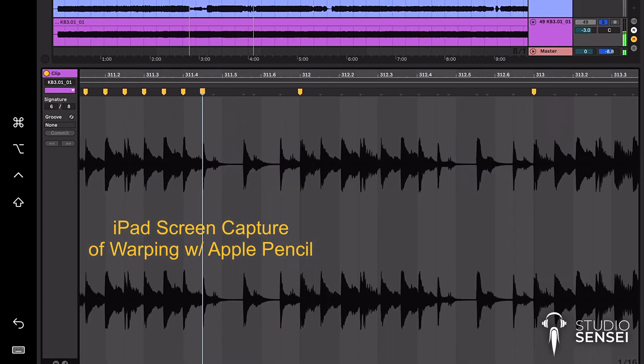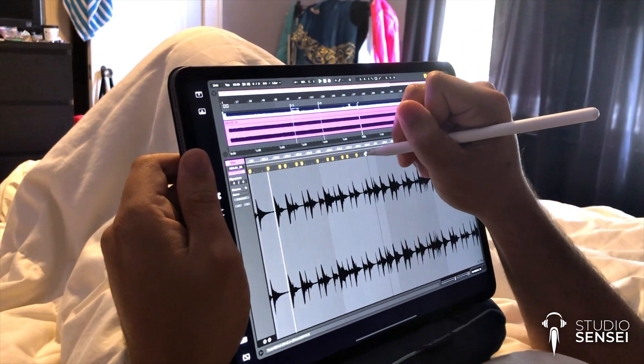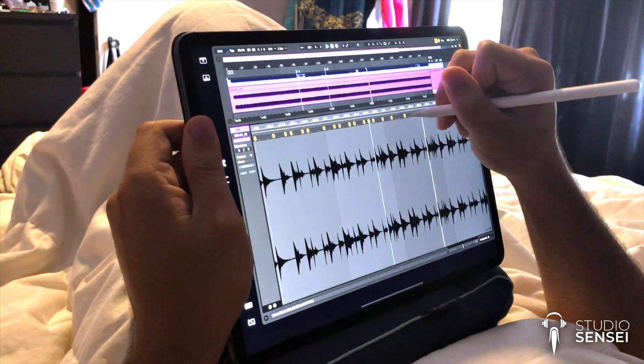And as always, if you're interested in getting in contact with me or booking a one-on-one Studio Sensei session, go to studiosensei.com where you can learn more about that. I'll talk to you soon. Peace.